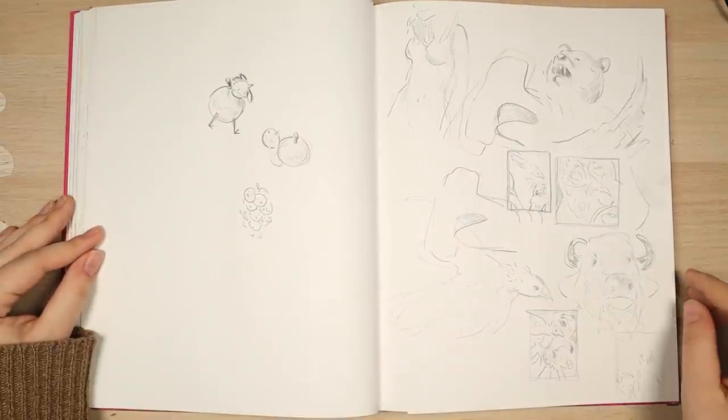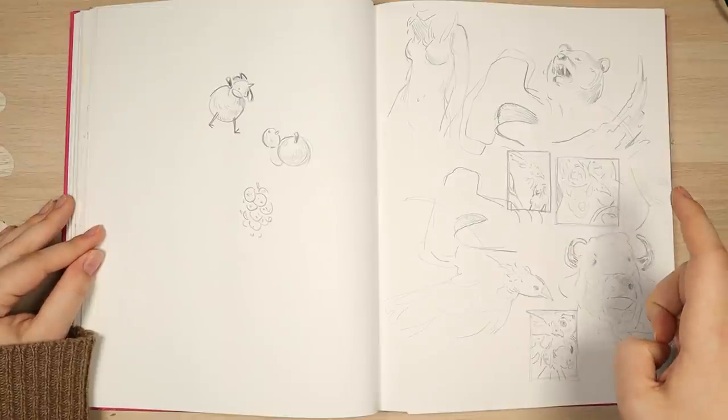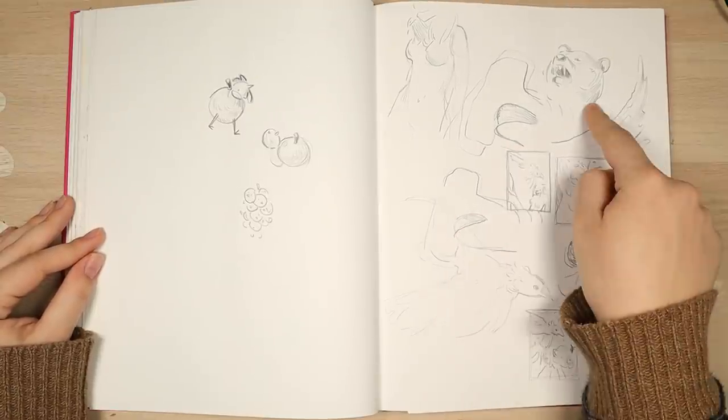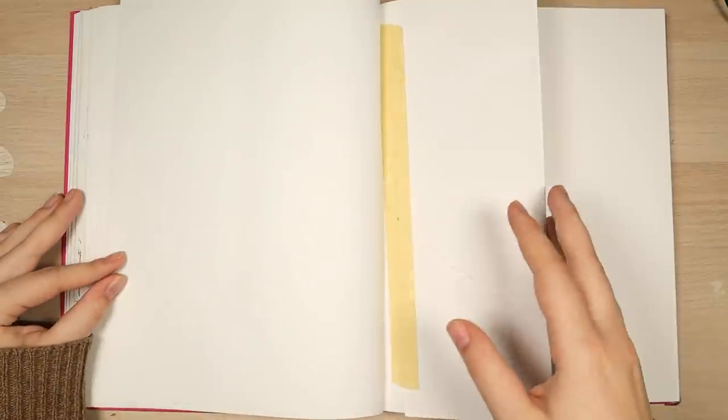Some more sketches. I think I drew this from a life drawing — the shark head, bear, a mannequin. And I think that's it.